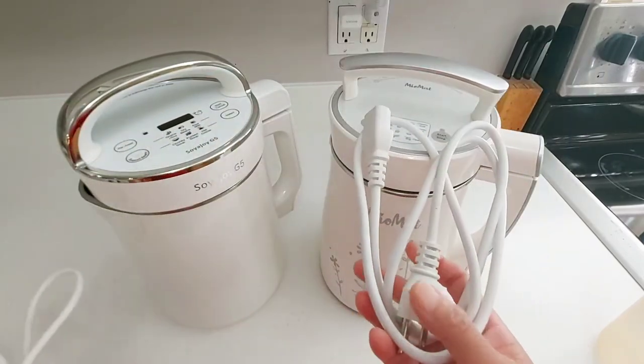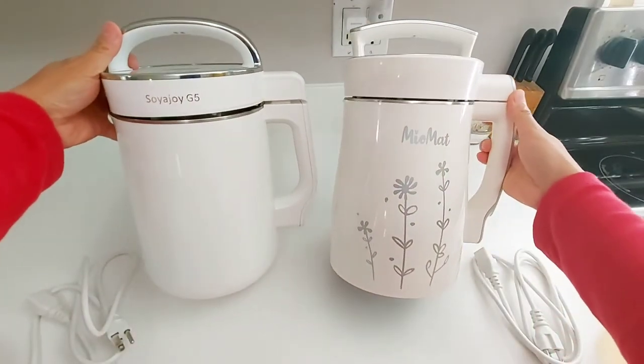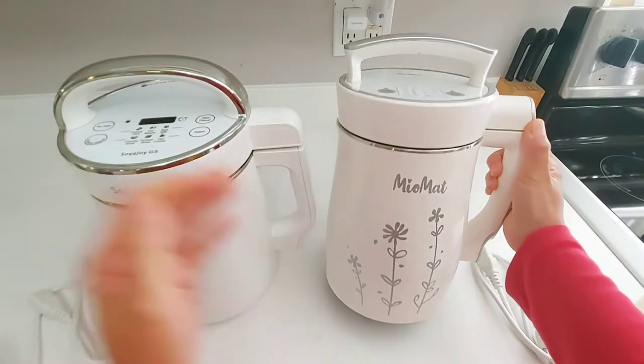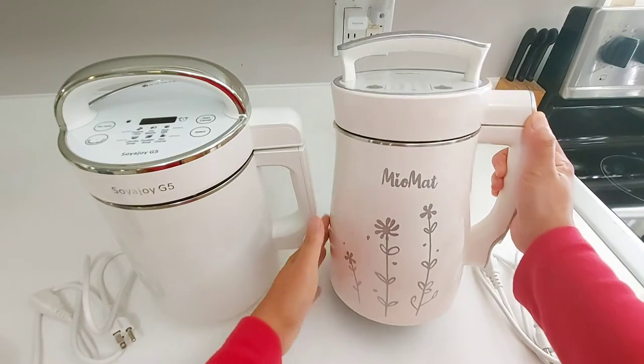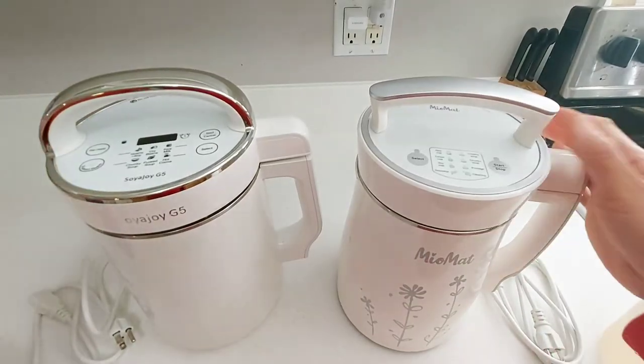They have very similar cores — this is for the Miu Mat and this is for the Soya Joy. As you can see from the outside, they don't look much different. But the Miu Mat tapers a little bit from the bottom up, whereas the Soya Joy is pretty much the same width, hence the difference in liquid capacity.